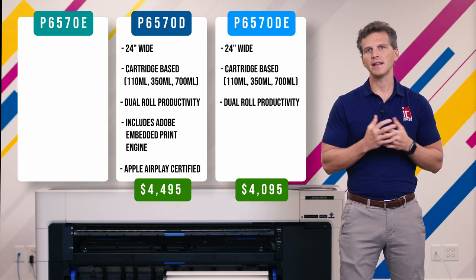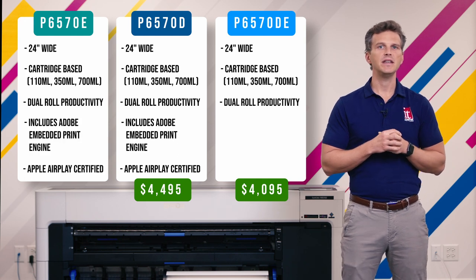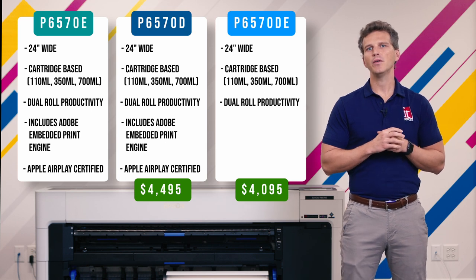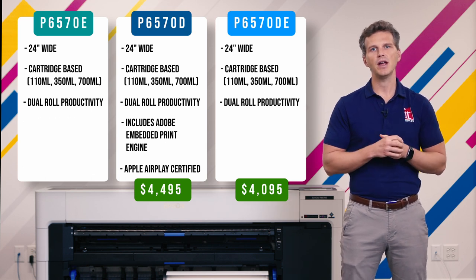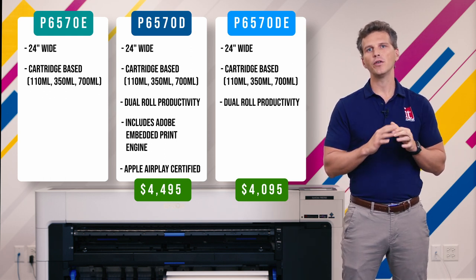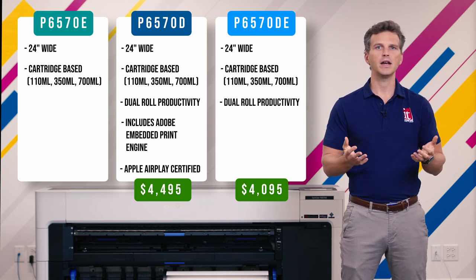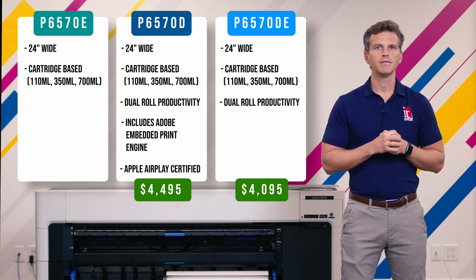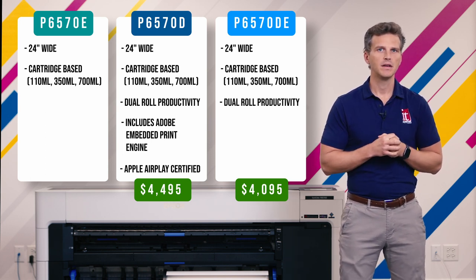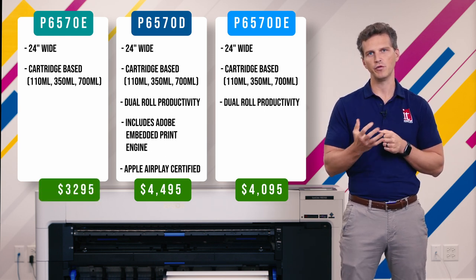Finally, we come to the last member of the family, the P6570E. The P6570E is the lowest-cost entry point into the family of printers. With this model, you don't have the Adobe Embedded Print Engine and you also don't have the dual-roll functionality. The P6570E only supports a single roll being loaded at a time, which also means it will not allow for a take-up reel or roll-to-roll printing. Other than that, it will use the same ink cartridges and print at the same speeds as its siblings. This lowest-cost model is priced at just $3,295 before promos.